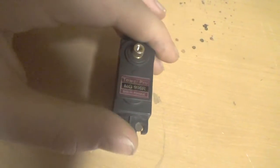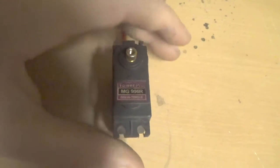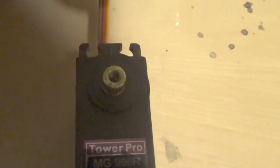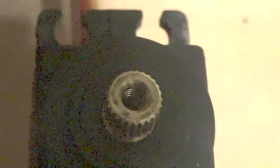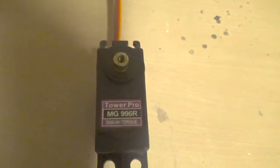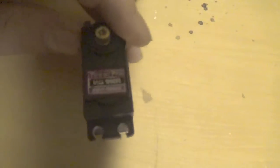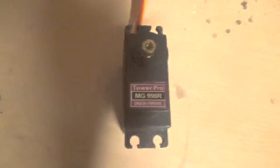It's extremely strong. It's extremely powerful. It has a 25-tooth spline, so it will fit most servo horns. It has this nice heavy-duty connector. It's metal gears, of course. The plastic feels pretty okay — it's not the best, but it's not the cheapest out there either.